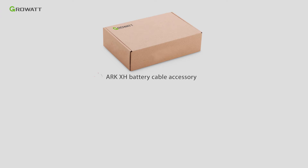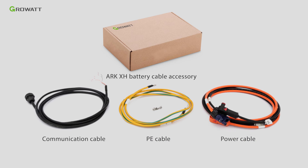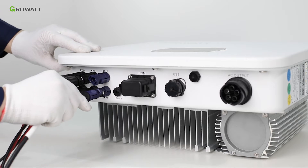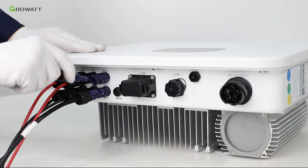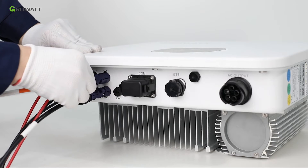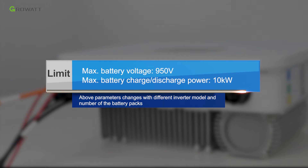The battery power cable is inside the package for the ARC-XH battery cable accessory, which is purchased from GROWATT. Insert the battery positive and negative cable into the relative battery terminal of the MODXH inverter. Limits: maximum battery voltage 950V; maximum battery charge and discharge power 10 kW.